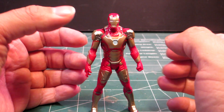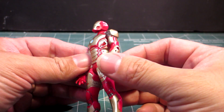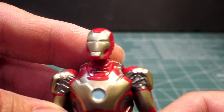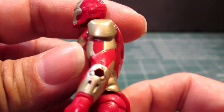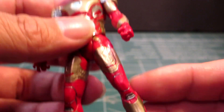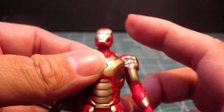Here is the figure, already assembled. Yes, there was assembly required. But the detail is interesting — if you can see that, very good. Especially for this size, it's pretty good detail I have to admit, at this scale.